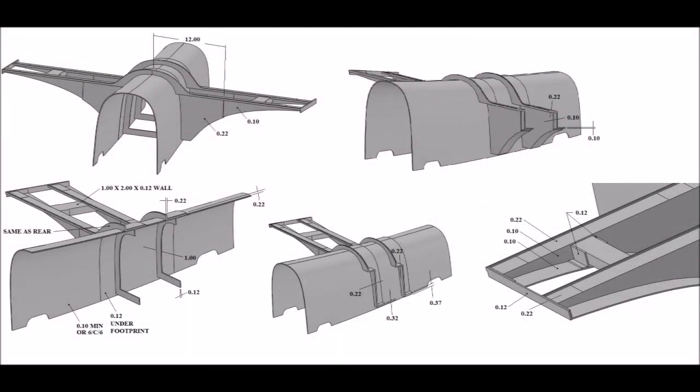Switching gears to the seat mount — we've already made the molds but we were waiting on Mark to do the FEA for us and give us the thicknesses for the layups. He's gone ahead and done that. There are a few areas that need to be beefed up, but basically the design is going to work, which is nice because you'll be able to put skis or snowboards under the seats. We'll be laying those up soon.